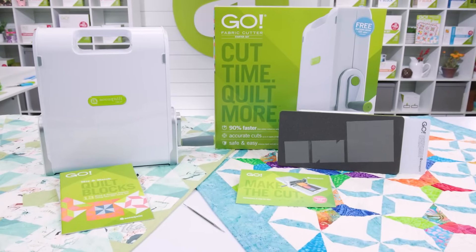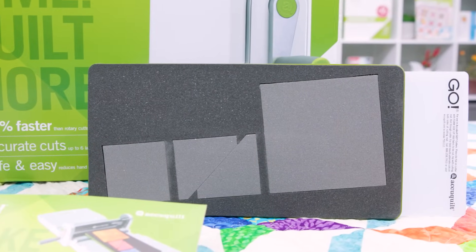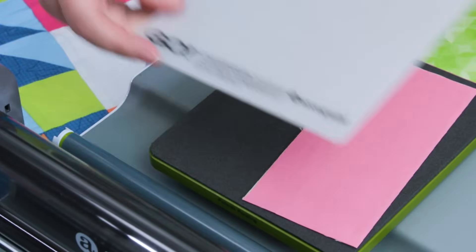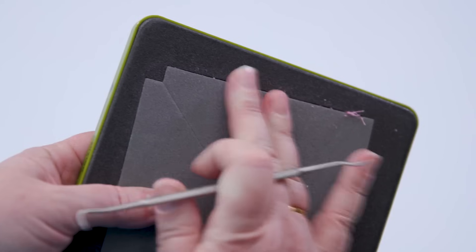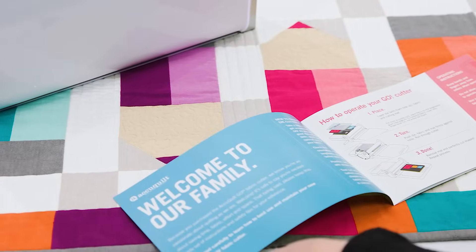When you buy the Go Starter Set, you get the Go Fabric Cutter, the Go Value die with two square sizes and a half square triangle, a 6x12 cutting mat, a 20-page pattern book, and a die pick to clean your dies. We'll also include a guide to help you get started.